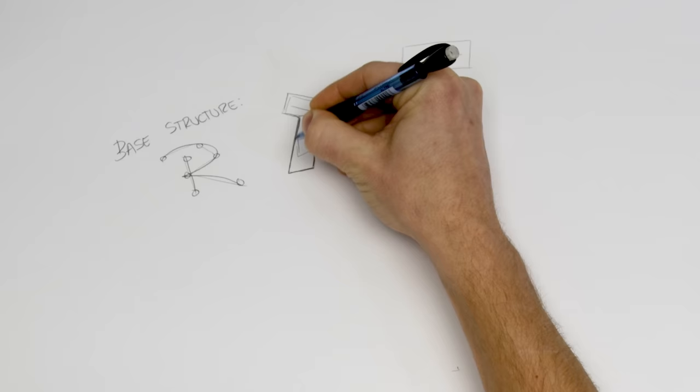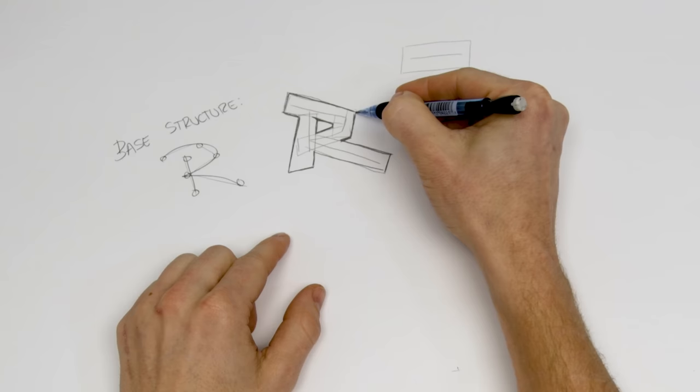Let me do a quick outline around it so we can get a better idea about where each of these sections sits against that original structure.